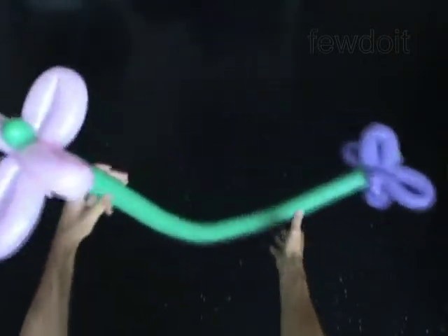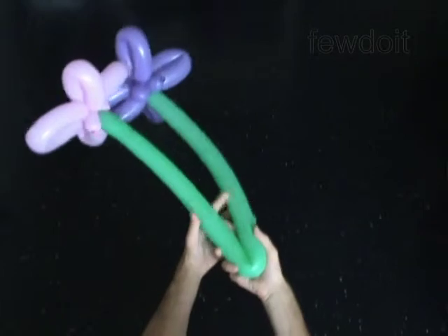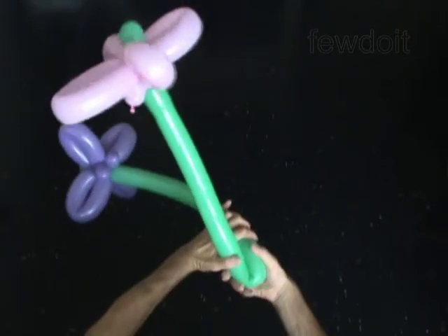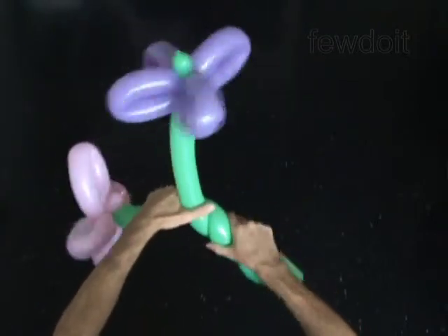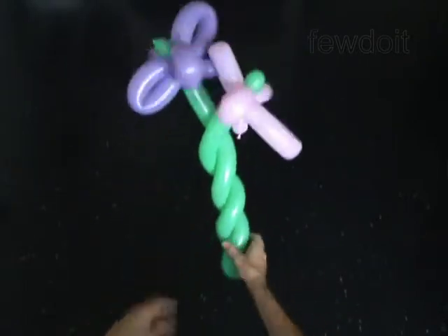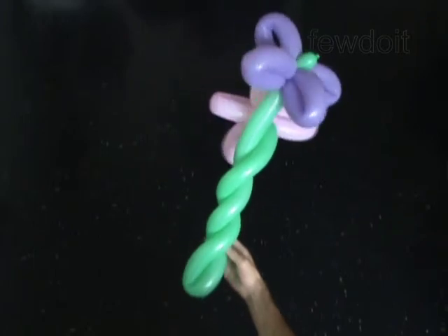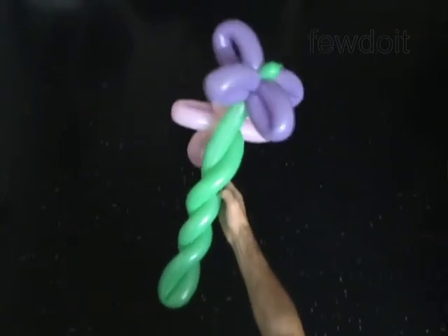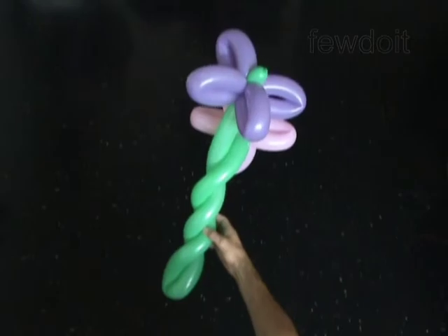Now we are going to braid the stem. Fold the green balloon in half. Hold the fold in your right hand palm up. Fold the right part of the balloon in your left hand and hold the left part between your left palm and the thumb. Twist the balloon and slide your left hand up towards the blooms at the same time. Move your right hand closer to your left hand to get a better hold of the braided bark. Congratulations! You have made the flowers on the braided stem. Have fun next time!